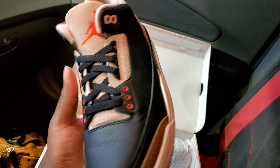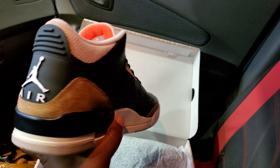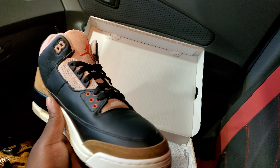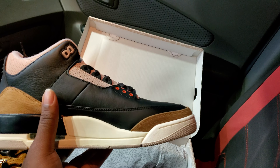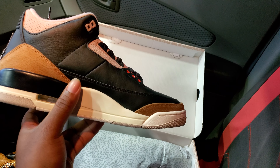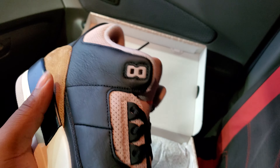I think these are a sleeper. I've seen people change the laces on, which I think would be dope if they had like some clean white laces in them. But these are nice — like this leather is crazy.